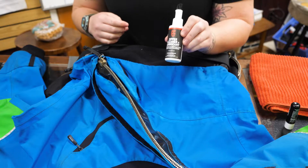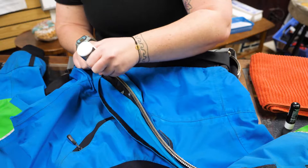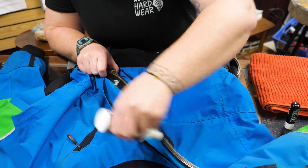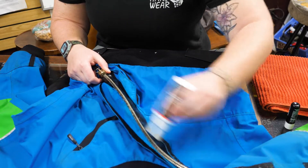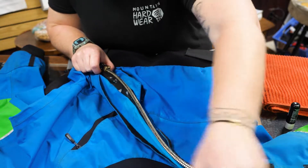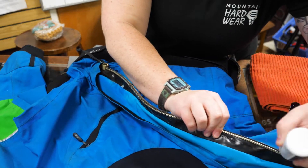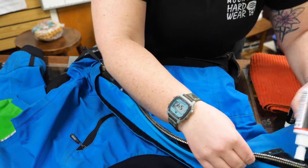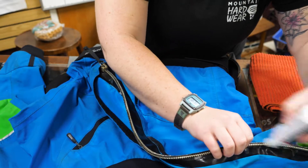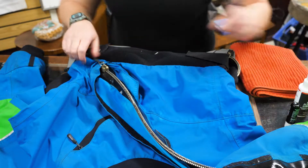So what we're going to do now with the zip cleaner is open the cap and get your product out. You don't have to get too crazy — a little goes a long way. I just hit both sides and give it a good scrub. I haven't heard a disclaimer that you shouldn't get this on the fabric, but for safety's sake, don't go crazy.